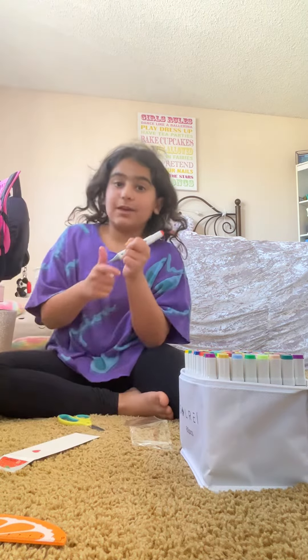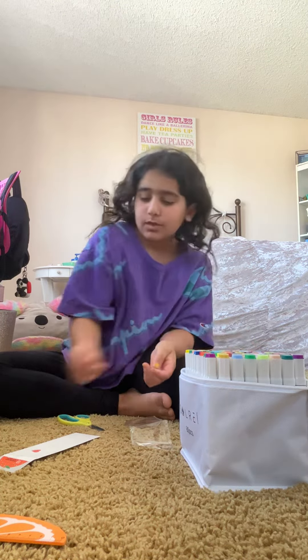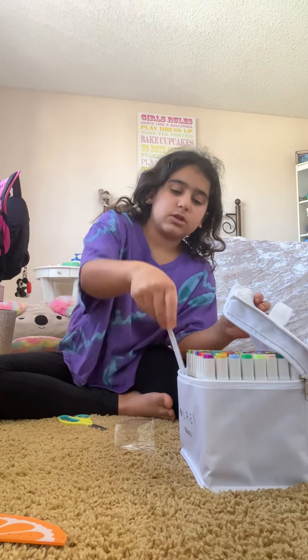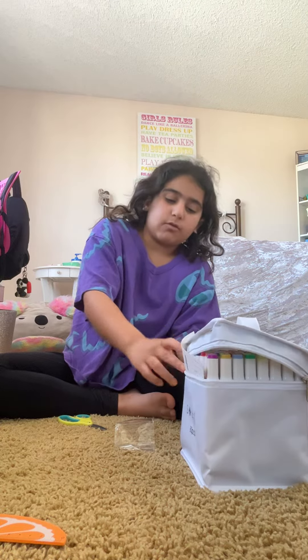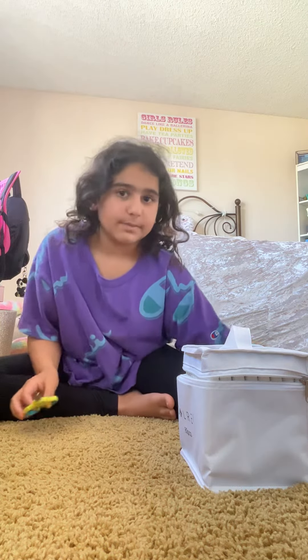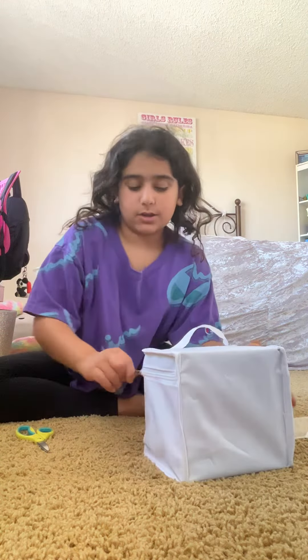They're really cute, I really like these. I have a lot of other art stuff that you should stay tuned to see because they're really cool. I have a lot of other things so we're gonna add these to my art collection.